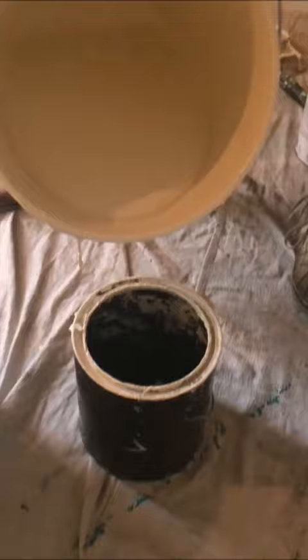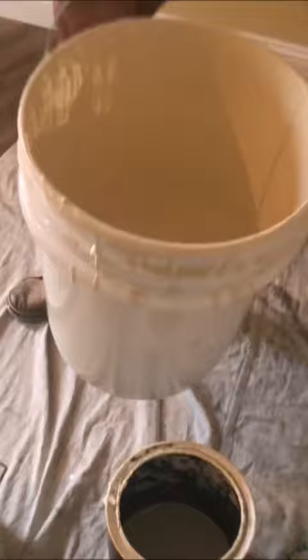I am going to roll first before I do the cut in on this first coat. What you want to do is tap the bucket before you release it, and then kind of just give it a little twist — that way the paint's not dripping on the drop cloth or floor.